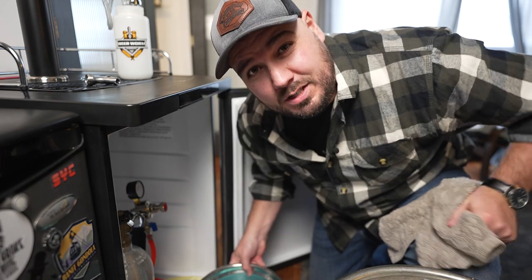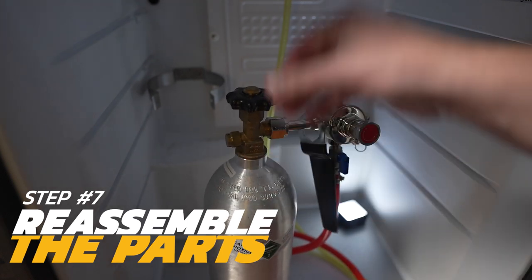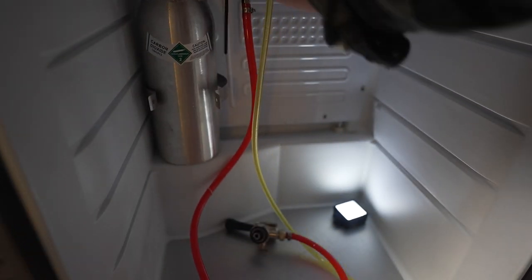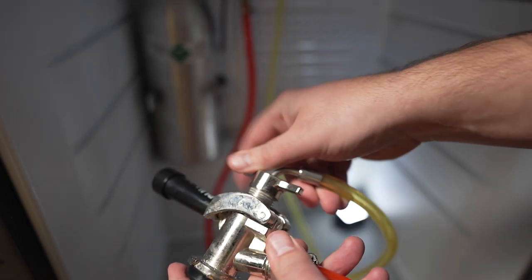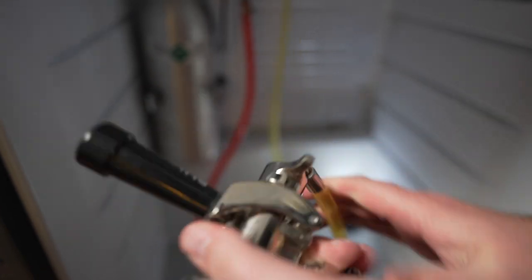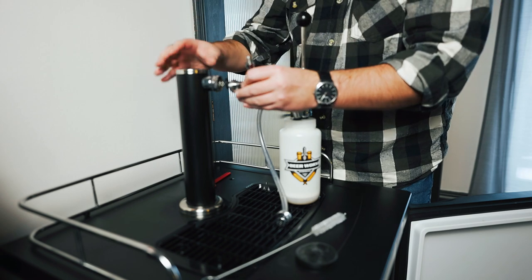I'm going to go dump this bowl out. Put all this stuff to the side, reconnect this guy here, make sure everything is super nice and tight. Take this off, put the spout back on.